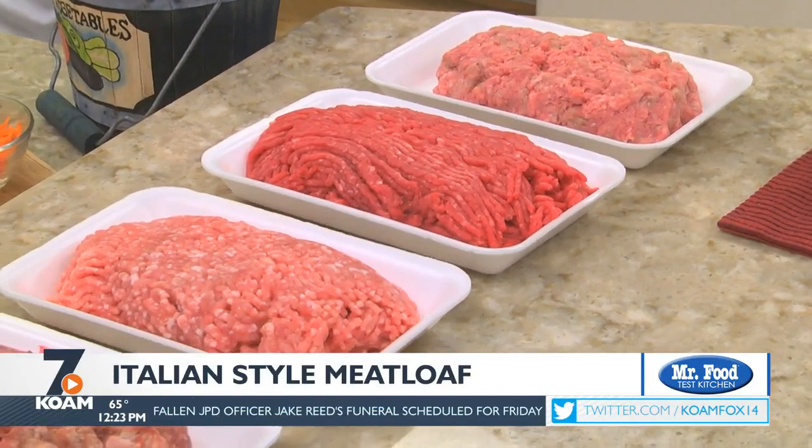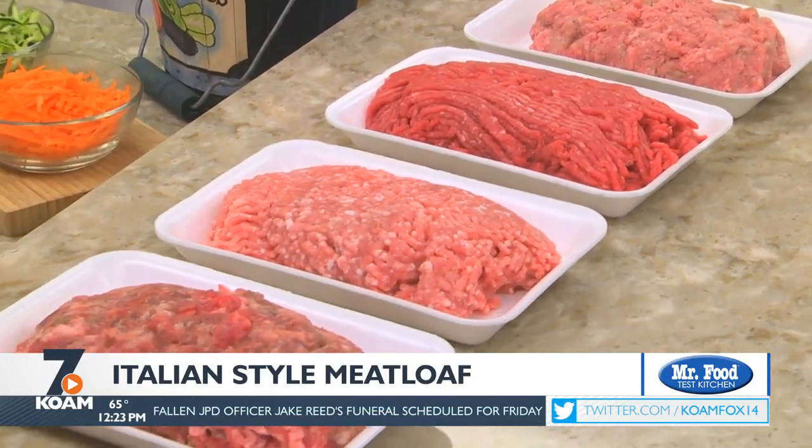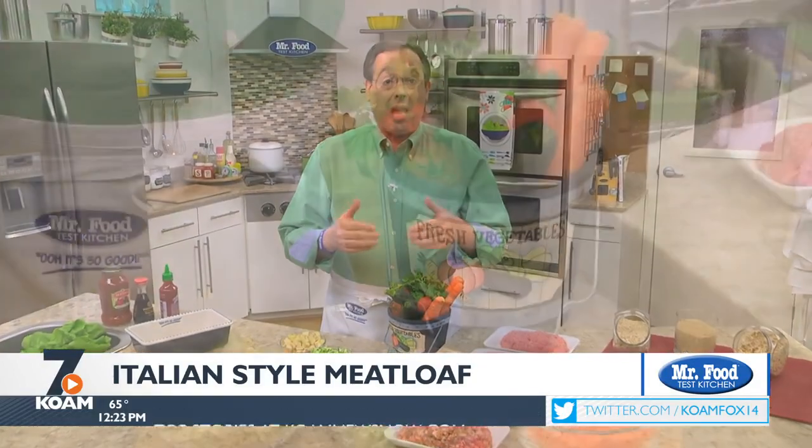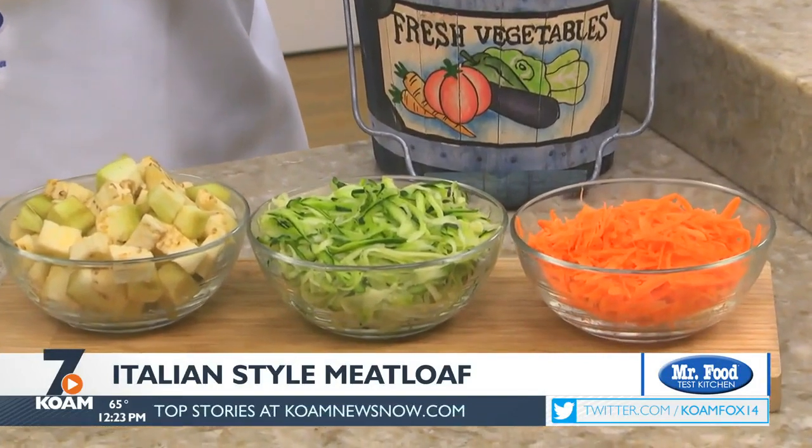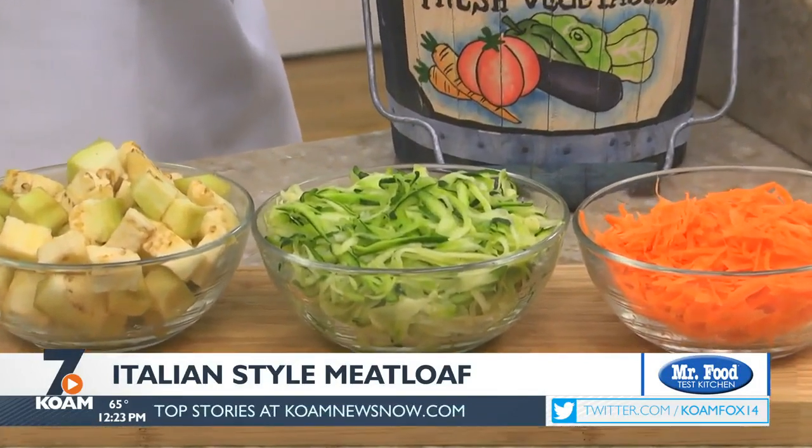These days, meatloafs are made with an assortment of meats and are full of all sorts of add-ins, giving each its own personality. One big trend we're seeing these days is finely chopped or shredded veggies mixed into the meat — everything from shredded carrot and zucchini to chopped eggplant.